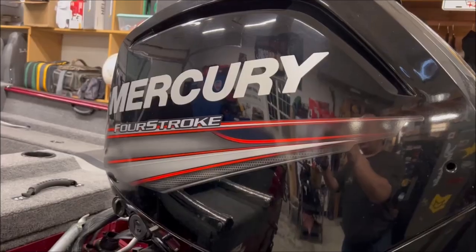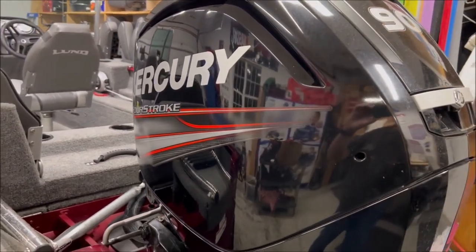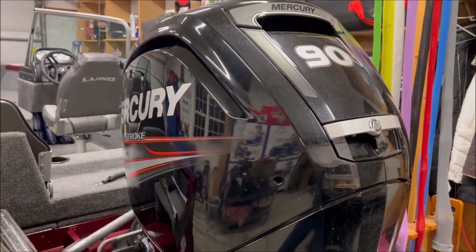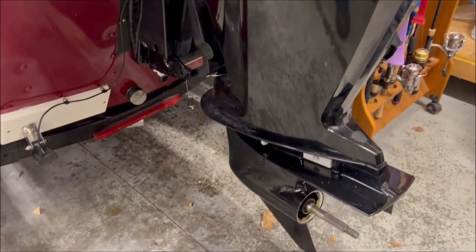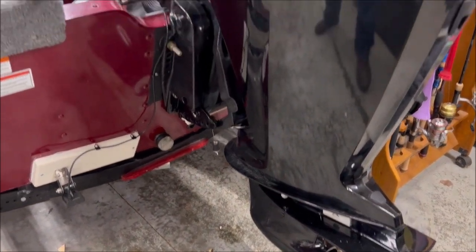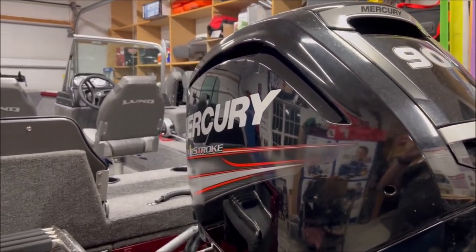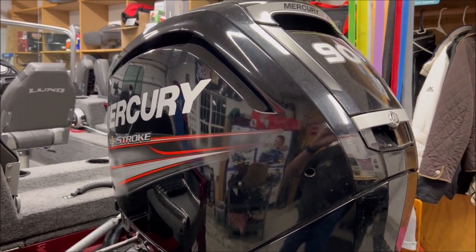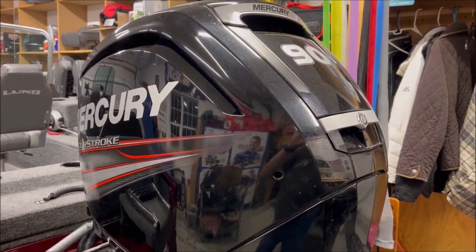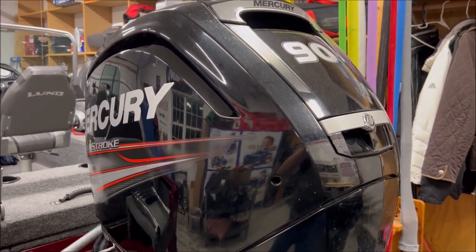On the business end we have a Mercury four-stroke - this particular one's a 90 horse. After four years of having the boat and going through four seasons of big water and little water, the motor has been absolutely bulletproof. This boat actually has a capacity for a 115 - some Rebels only go up to 60, others have 90 depending on the model, but this one can go up to 115. The difference between the 115 and the 90 is a small price increase and really about a couple miles an hour.